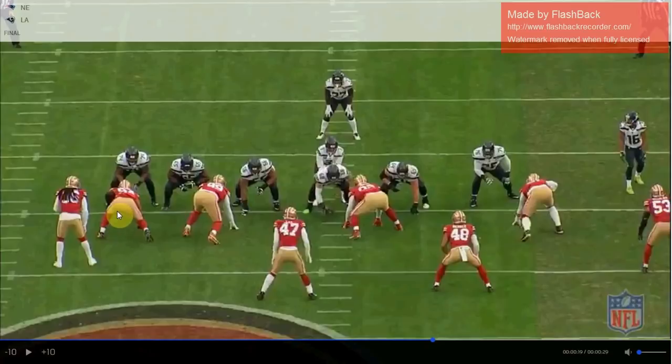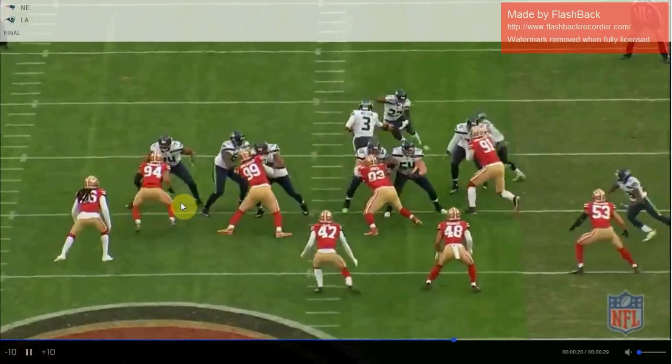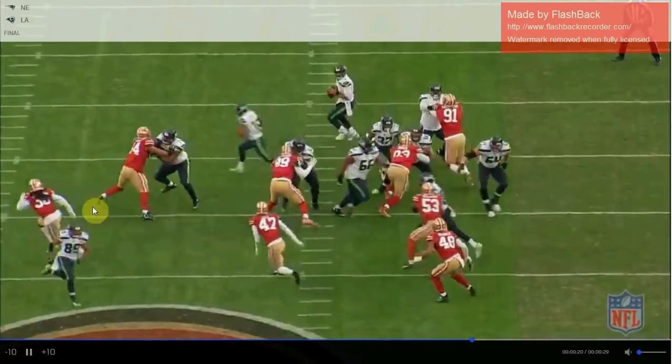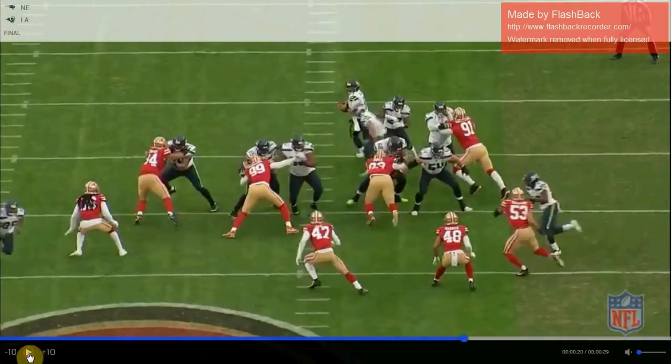What the Niners would do last year was have Solomon Thomas charge into the C-gap and spill it — force the running back to bounce outside. The new wide 9 alignment is called containing: you're boxing everything in, forcing the running back to cut back into the teeth of the defense. The old approach was spilling to the sideline, funneling the running back toward the strong safety who could chase him down. So the old system was spill and chase; what the Niners are moving to is containing and thumping. Opposite philosophies.